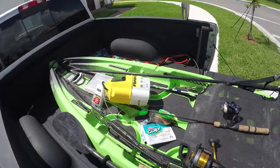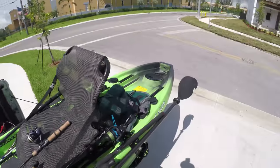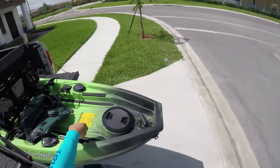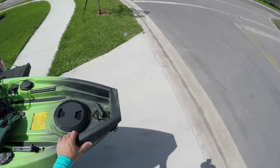Remember what happened to me the other day with that rod. And it has gear tracks everywhere — these are eight-inch gear tracks. Two on the front, two here. Makes it easy to put in a lot of accessories.